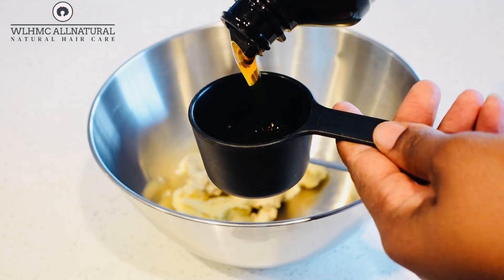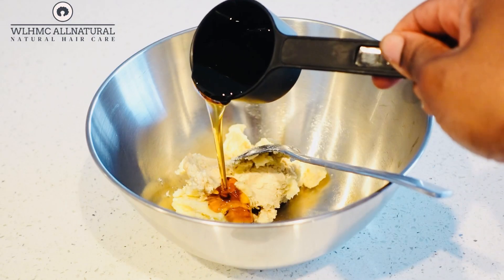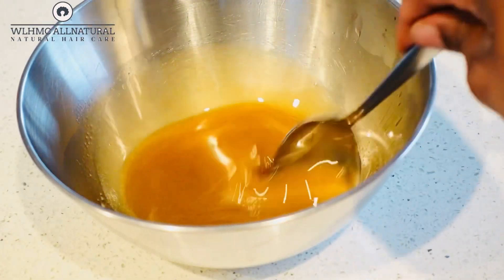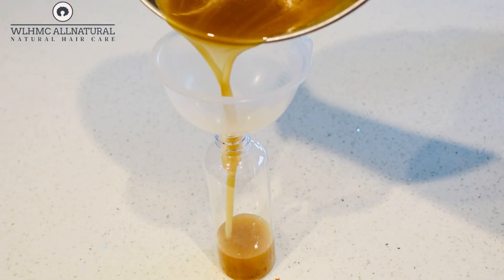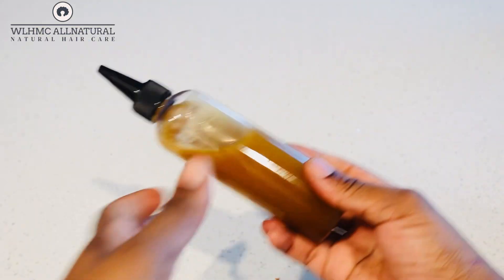In today's video I'm going to show you how to mix shea butter and Jamaican Black Castor Oil, and also how to use it to grow hair like never before — grow thicker, healthy hair. Keep on watching.